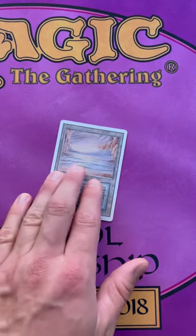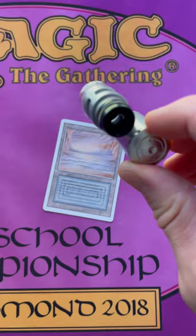If you're serious about buying expensive magic cards, there's one tool you absolutely need to buy, and it's called a jeweler's loupe. So here's how you use it.